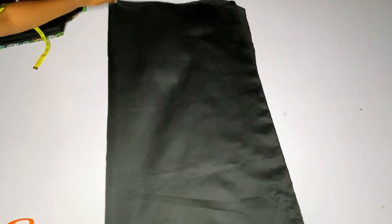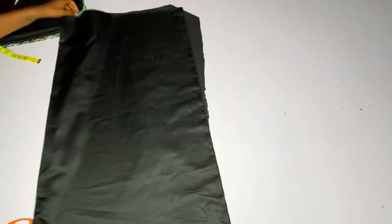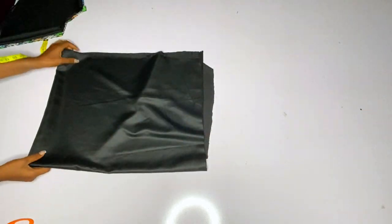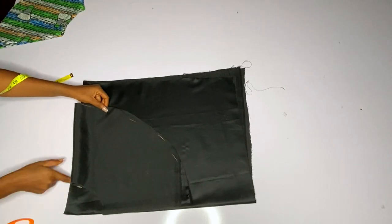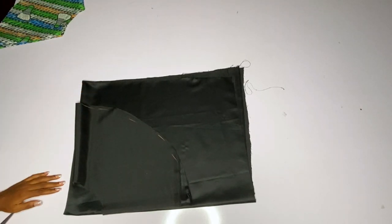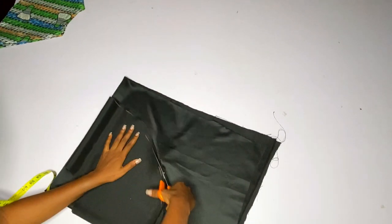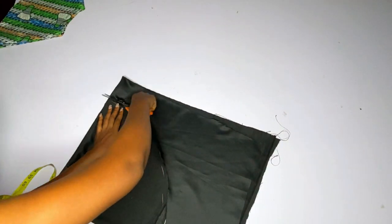I am done cutting that and I want to cut out one more dull face — one more circle on my dull face. The first one that I cut was two; I want to cut out one more on my dull face, and after cutting this out I'll also cut one more on my Ankara.